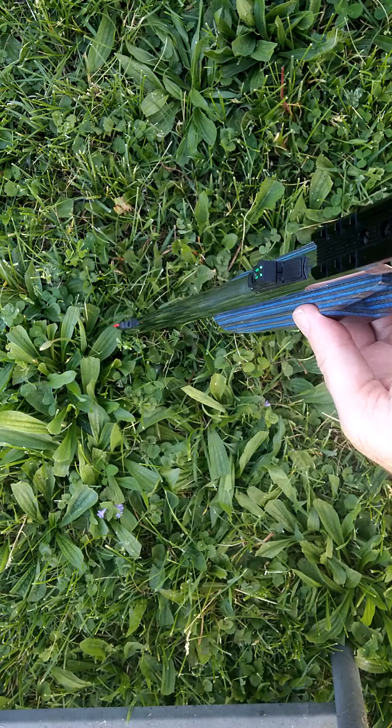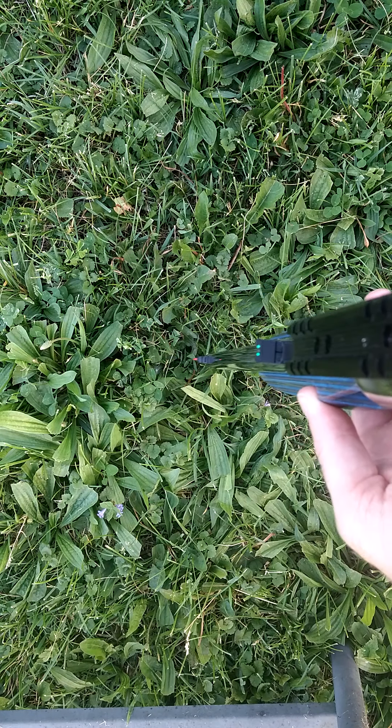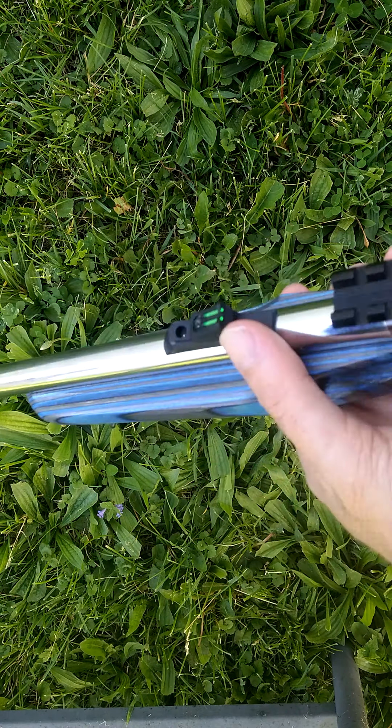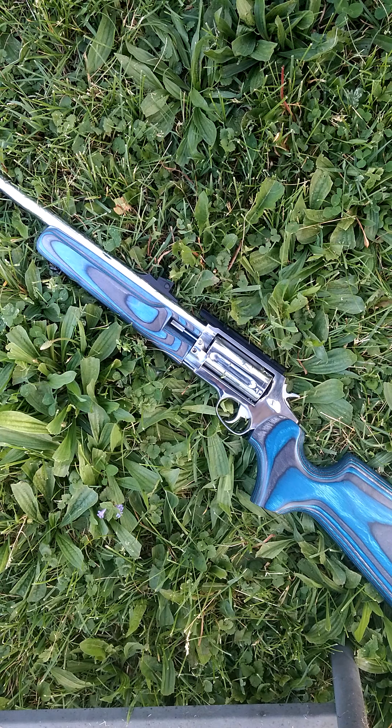The Circuit Judge is a 410 or 45 Long Colt. It has that rail, which I haven't installed anything on yet, and it comes with these nice adjustable sights. It has decent power — a 410 slug, about 90 to 95 grain, traveling over 1800 feet per second, which is what they advertise for a 410 shotgun, and this is basically the size of a 410 shotgun.